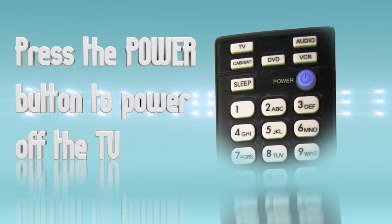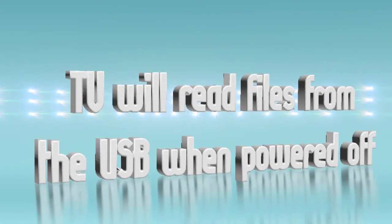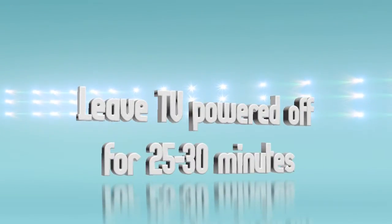Now power the TV off by pressing the power button on the remote or the front panel power button. While the TV is powered off it will begin searching for the USB update — just leave your TV powered off for 30 minutes. If you remove the USB too early it is okay; just restart the process from the beginning.